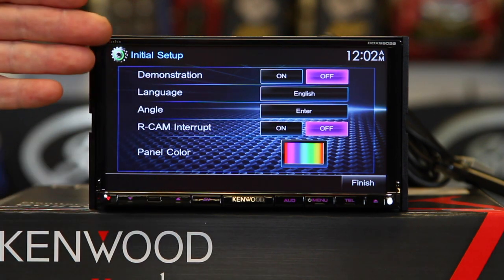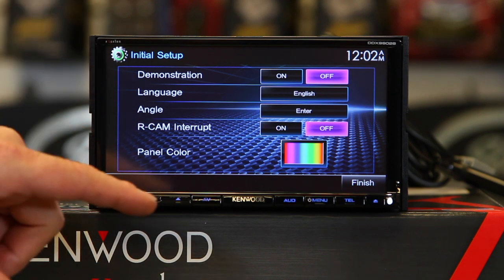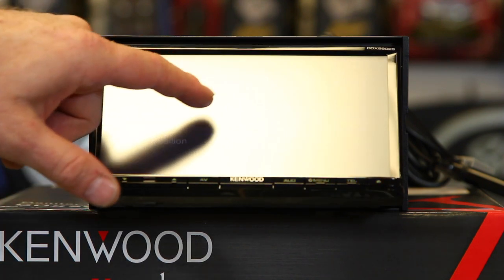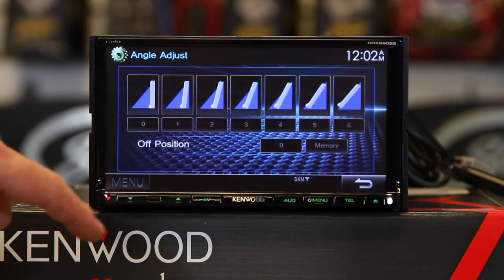You can adjust the angle of the screen because this is a DVD/CD player with motorization. You have 6 different levels of adjustment. Go back to zero.